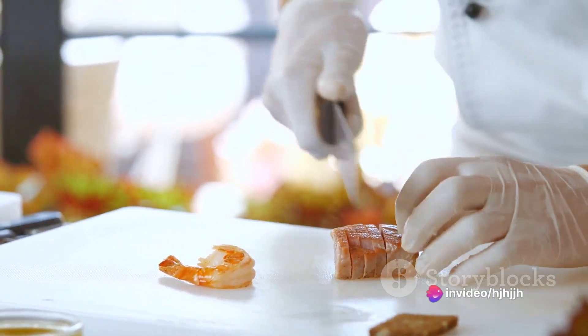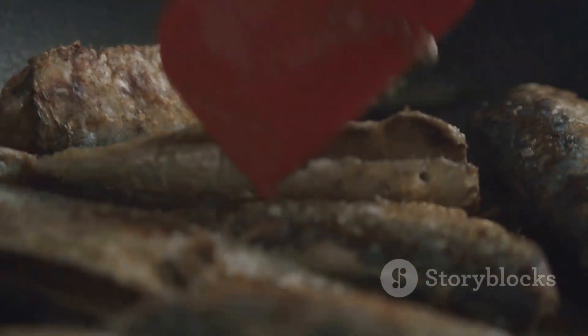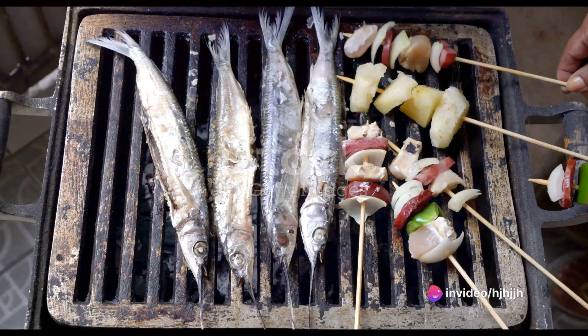If you prefer a crispier texture, pan-searing is your best bet. Heat some oil in a pan over medium-high heat, place the fillets skin-side down, and cook for about 3 minutes each side, or until golden brown and crispy.